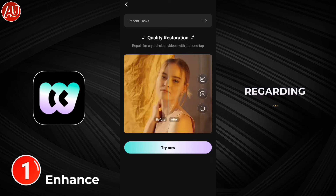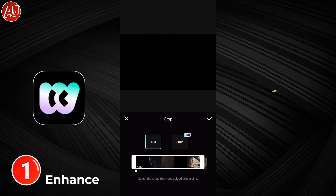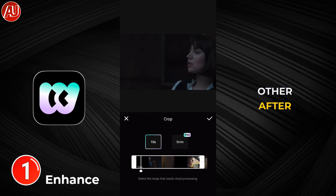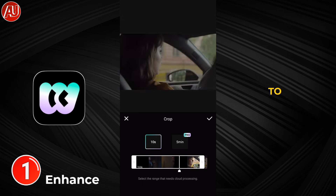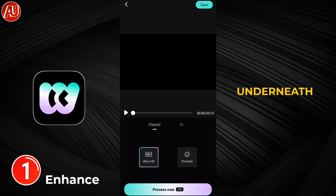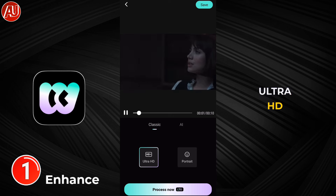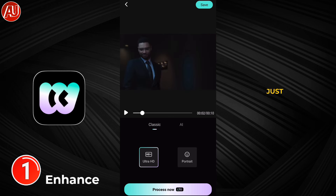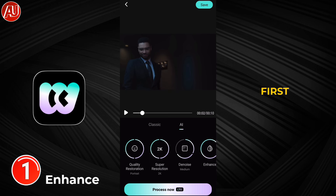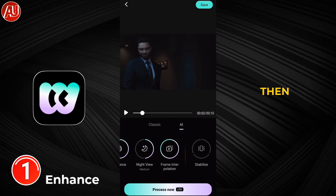I've already reviewed more than 35 videos regarding video enhancers — separately, in combination, as well as comparisons with each other. After selecting the video, we need to trim it to 10 seconds. We have the Classic and TI2 models. Underneath in Classic we have Ultra, 80, and Portrait Enhancement. In the AI section we also have multiple features available.